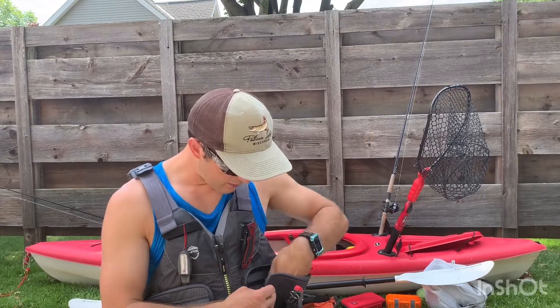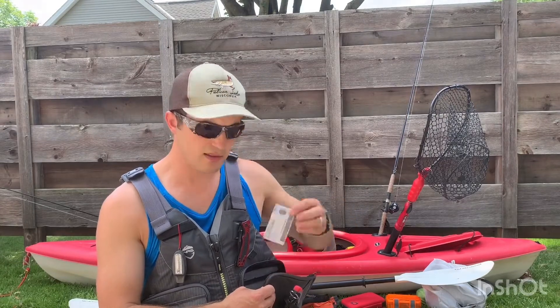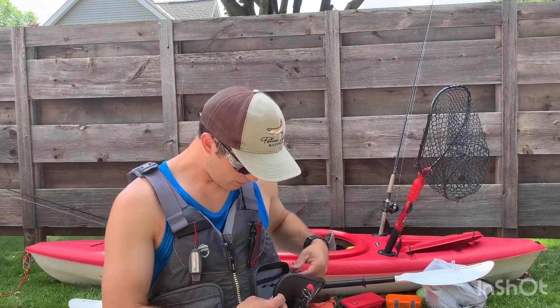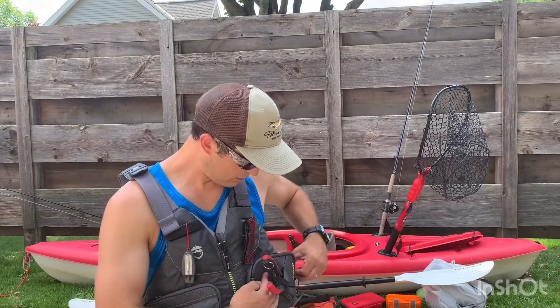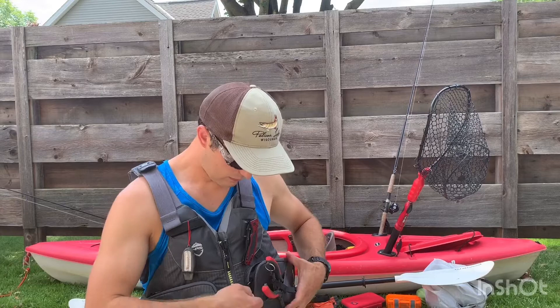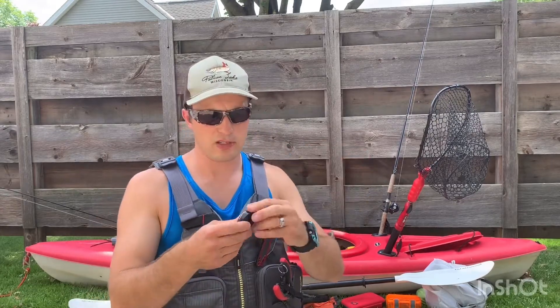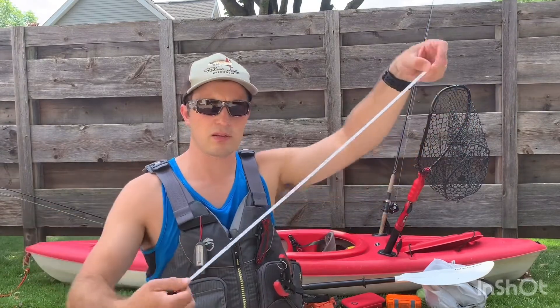I also have my fishing license and driver's license in this pocket as well, and it zips. Also on this life jacket, I got a tape measure. If you catch a nice trophy fish and you want to get a good measurement of how big it really is —